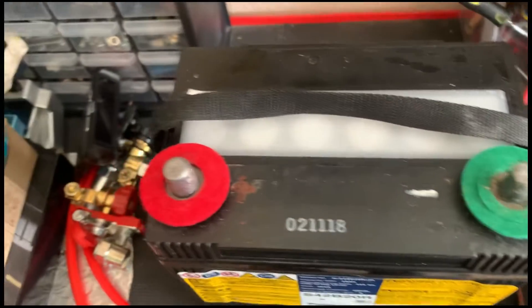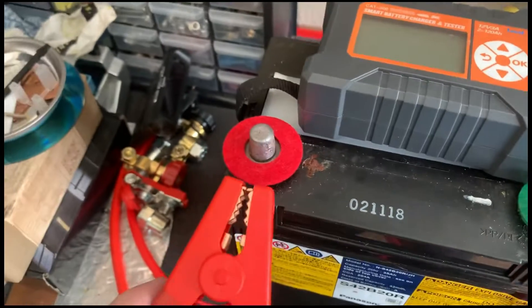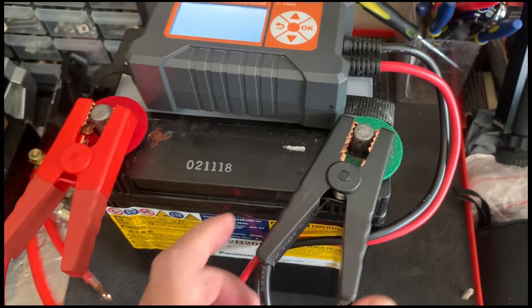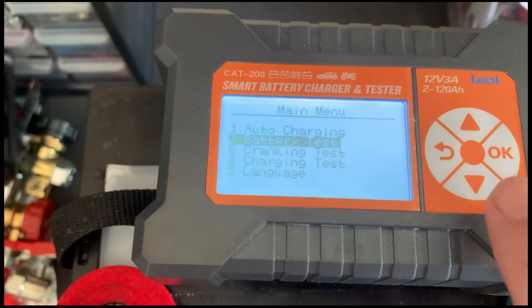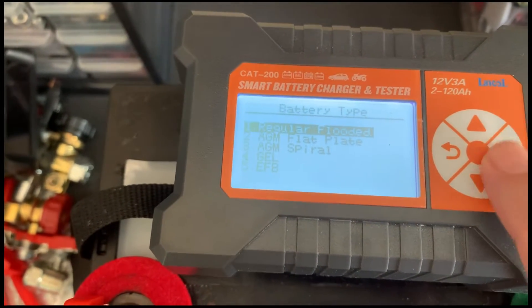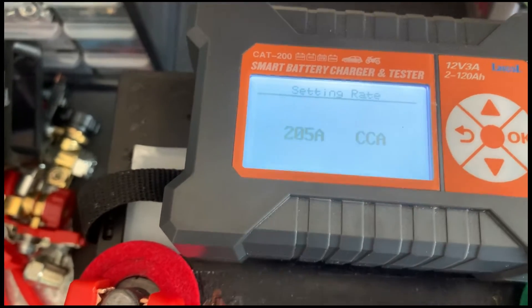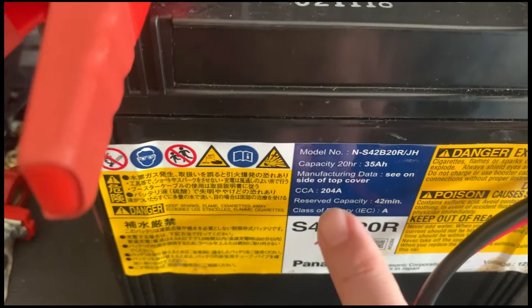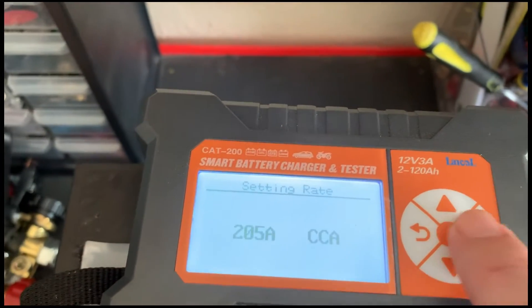First, let's check how dead this battery is. I'll plug this into my battery tester — red for the positive and black for the negative. In the options, select battery test. Then battery type would be AGM flat plate. For the CCA, it should be around 205 — you can see it's written on the label of the battery: CCA 204 Amp. So 205 is close enough. Okay, and proceed.